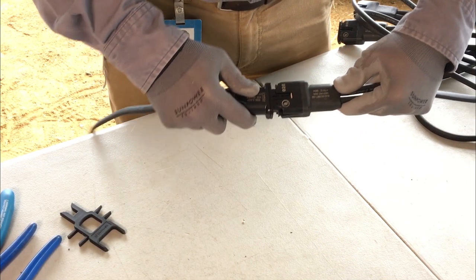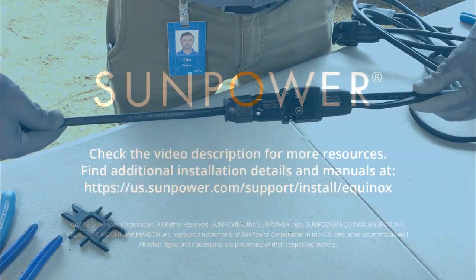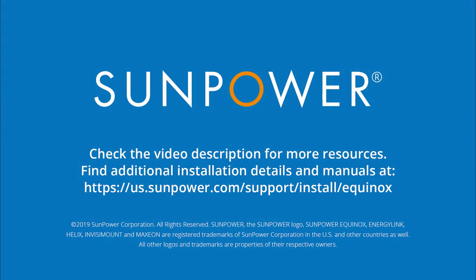You have successfully created a connector. Thanks for watching this video. To learn more, check out the description for links to helpful resources and other training videos.